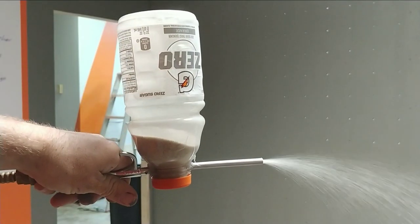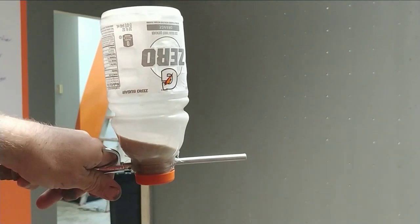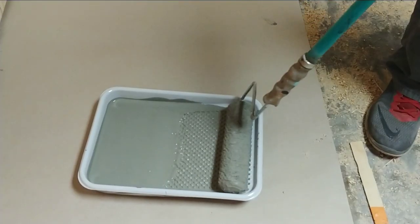I will be using this homemade contraption to blow the sand onto the wall, but I know not everyone has an air compressor. So I'm going to run down to the country store and pick up something that I've heard may work as well. More on that later.